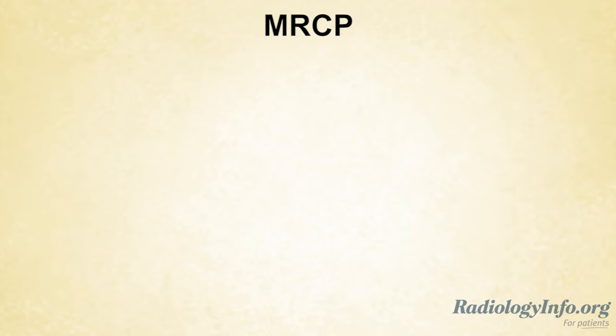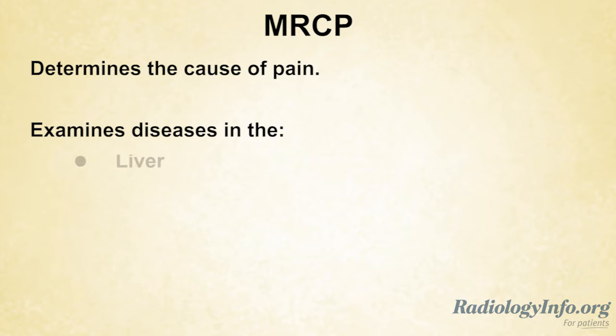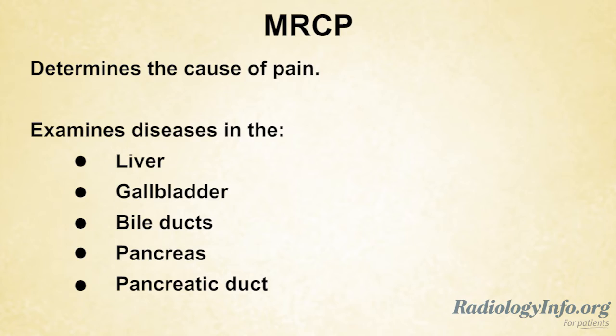MRCP is a special type of MRI that helps determine the cause of pain and examine diseases in the liver, gallbladder, bile ducts, pancreas, and pancreatic duct.